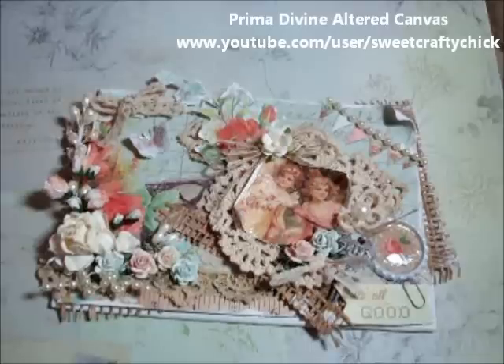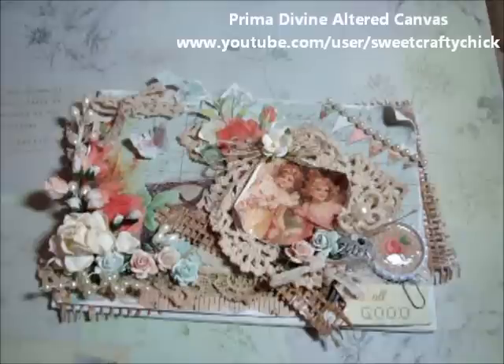Hi everyone! I'm back with another video. This is a video response for Rosella's March Lace Challenge — her channel is Zenderly and I'll put the link below. The challenge for this month is to use lace on the project.